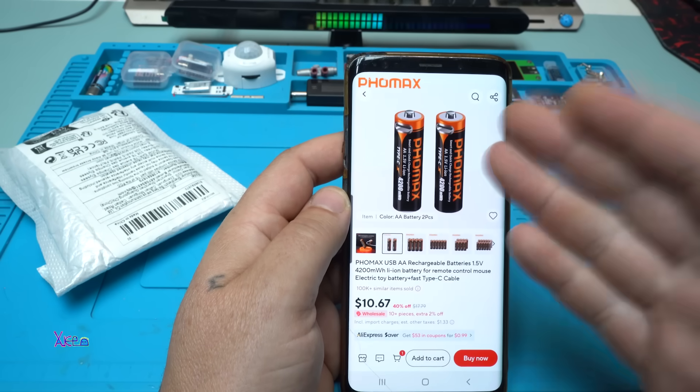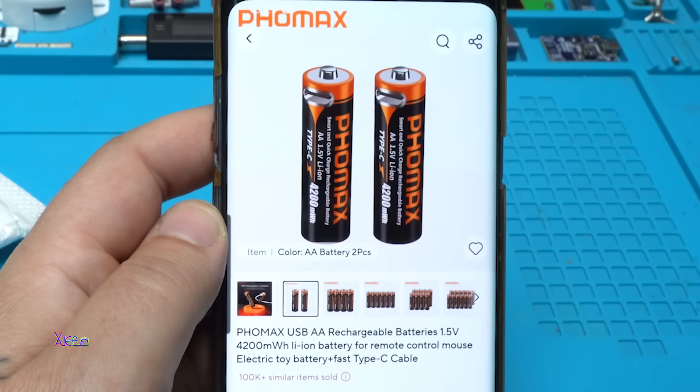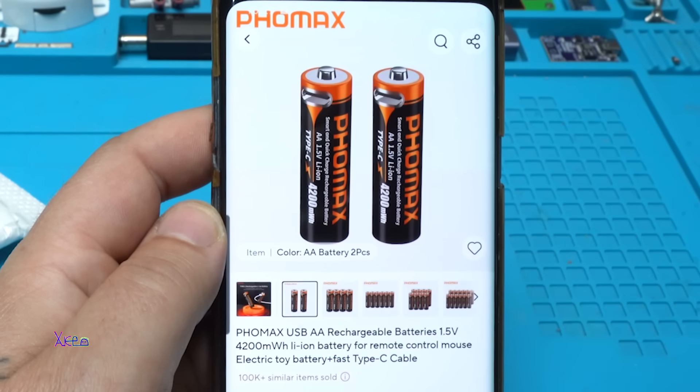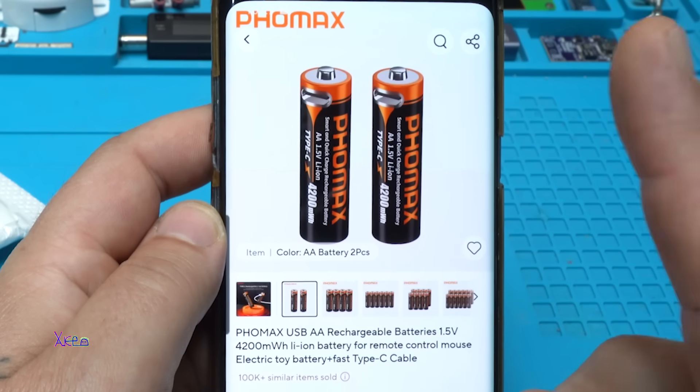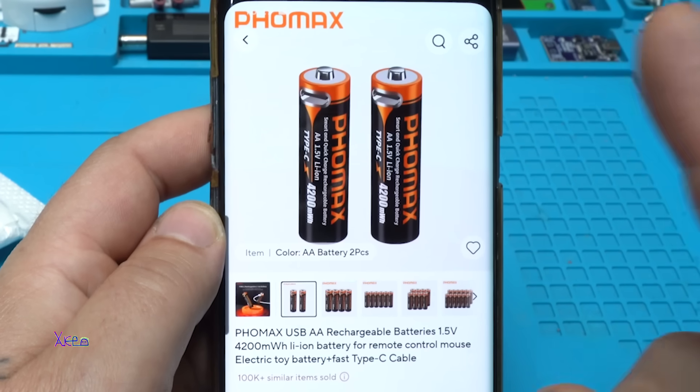From AliExpress, take a look what I found — a battery! But what kind of battery? It says '4 Max USB Double-A rechargeable batteries.' Remember this: 1.5 volt rechargeable — not 1.2, but 1.5 volt.